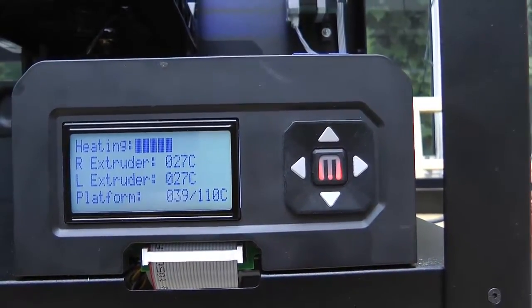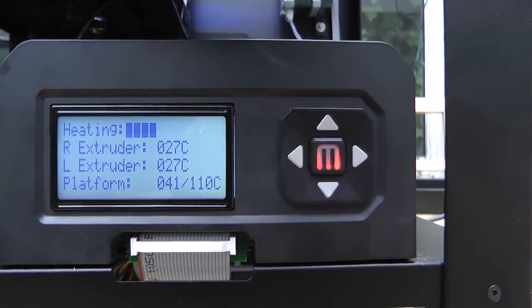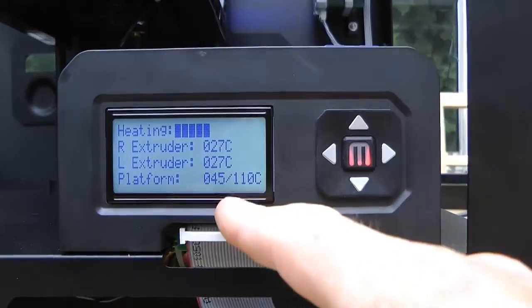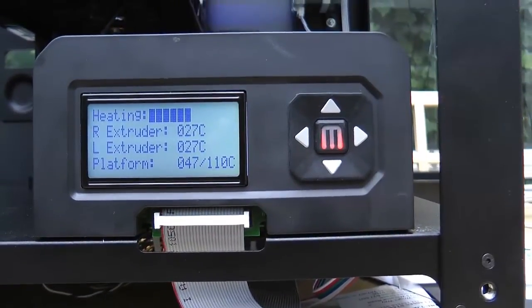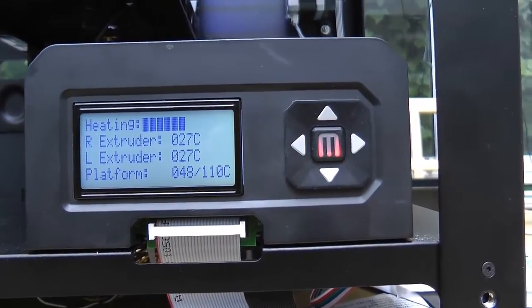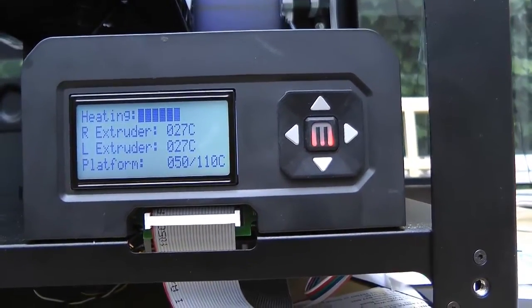Looks like it started to heat now, and normally that would start a lot quicker. So it is starting to get warm, and normally that would start from the get-go — the temperature.